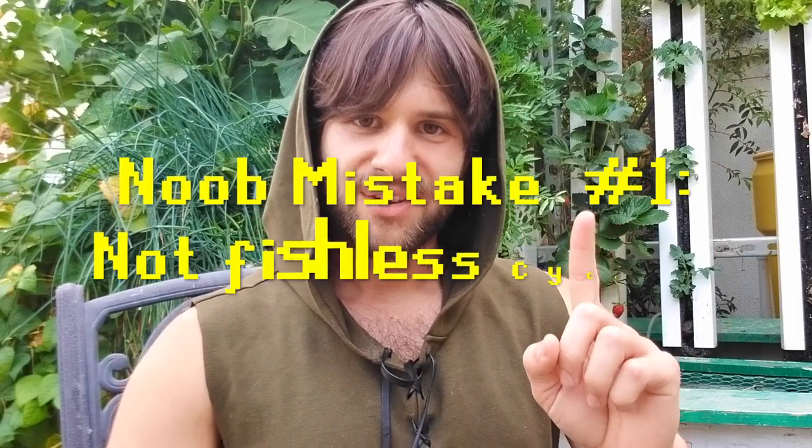In this video I aim to identify some of the most common errors that newer practitioners make, explain why they are wrong, and tell you how to avoid them. Here's number one: not fishless cycling your system. I have seen tons of people across aquaponics forums and groups who have just built their system, filled it up with hose water, and then thrown fish in it. They are often dismayed to find that their ammonia and nitrite levels are through the roof and that their fish are dying left and right. My first question is: did you fishless cycle your system?